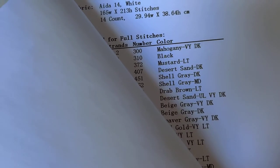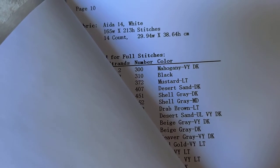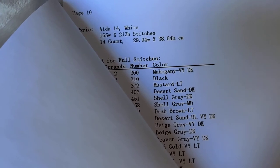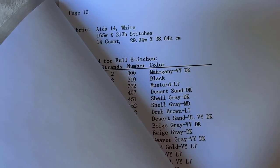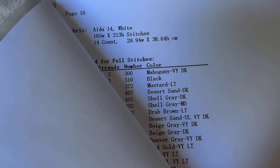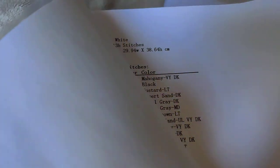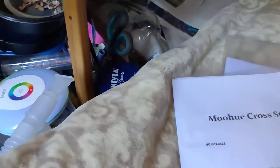This is quite a reasonably sized piece — it is on 14 count, 165 wide by 213 high in stitch count. In centimeters that equals just about 30 by 39, so it's a good size piece. That is the stitched area.